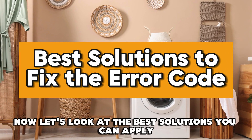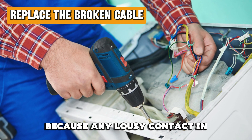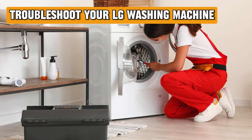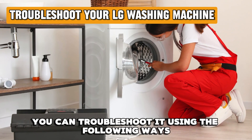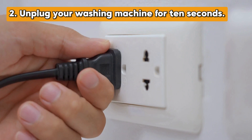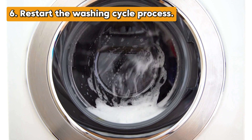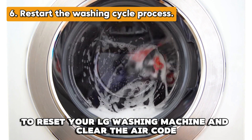Now, let's look at the best solutions you can apply to fix the error. Replace the broken cable: this will clear the error code because any bad contact in the sensor will be eliminated. You can replace the broken cable with the help of a service technician. Troubleshoot your LG washing machine: troubleshooting your LG washing machine may help in clearing the error. You can troubleshoot it by turning off your washing machine, unplugging the machine for 10 seconds, plugging the machine back in and turning the power on, then pressing the spin speed button until there's no spin highlighted. Restart the washing cycle process once the machine is drained to reset your LG washing machine and clear the error code.